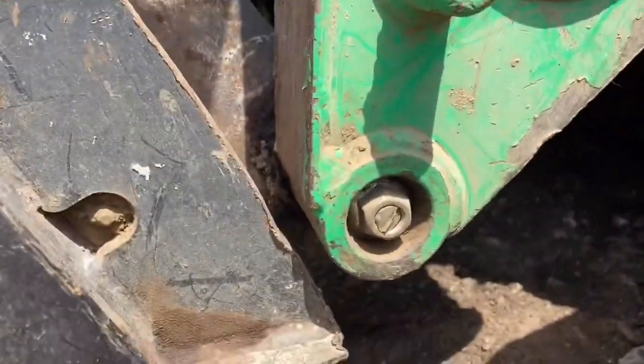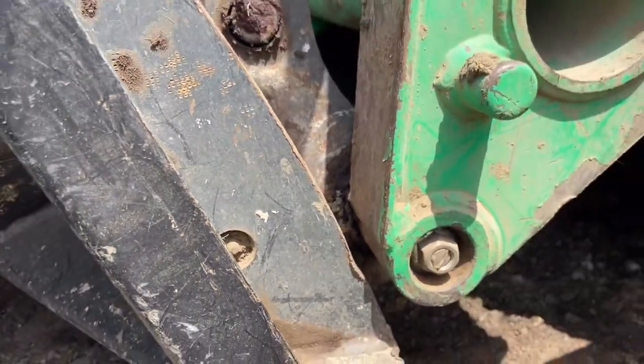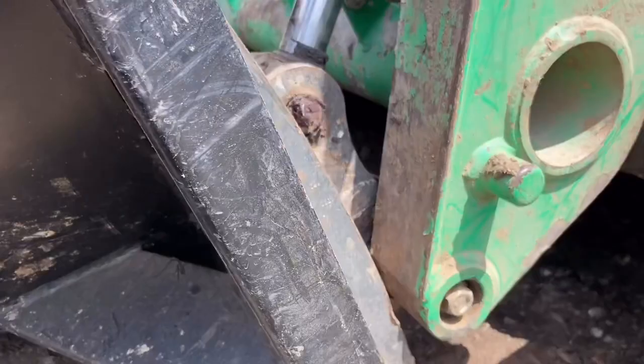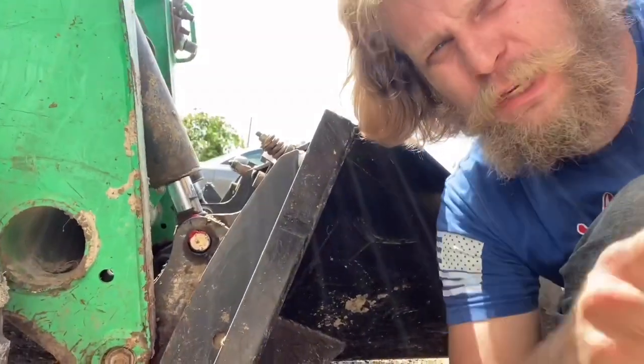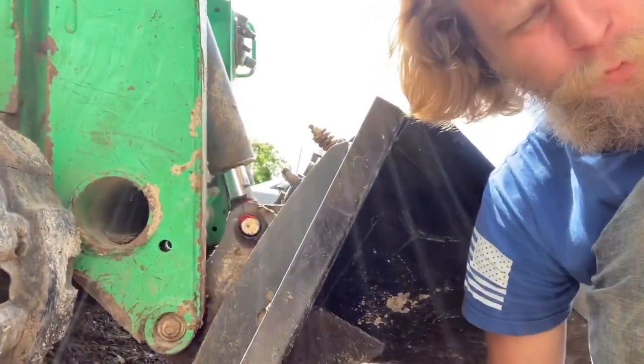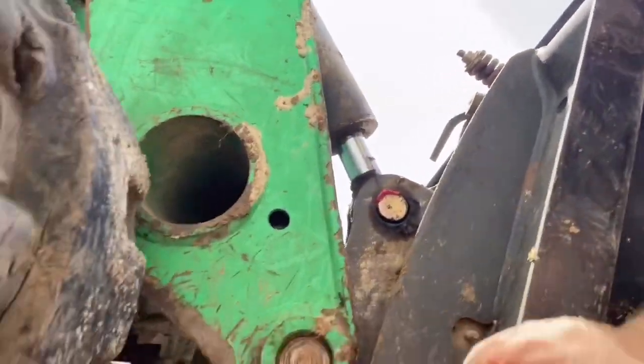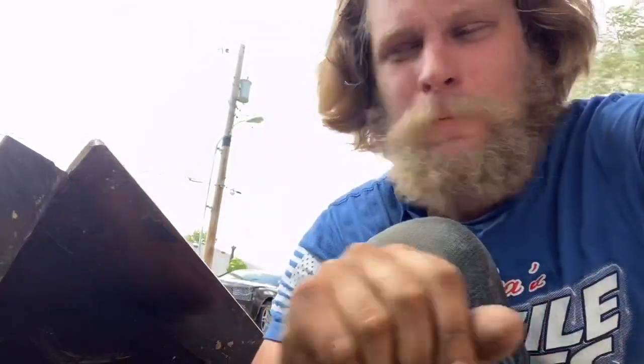I put a new pin in this side and I can't move this side, so I think I'm going to put a new pin in the other lower side now. Most of the play on this side is now coming from this lower pivot point. I did have a video on replacing the one on the other side. Whenever I got this kit, I got two of those conical shaped lower Bobtach pins.